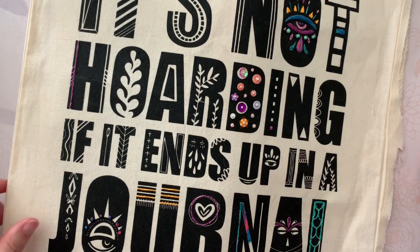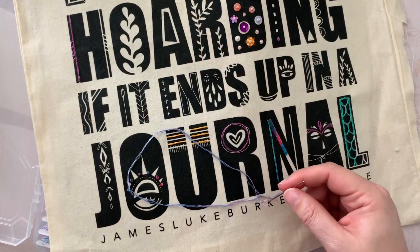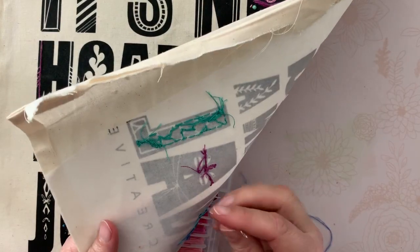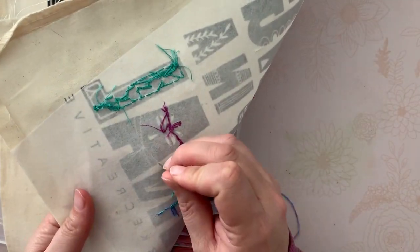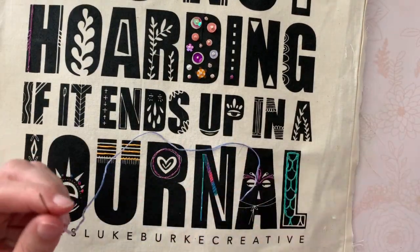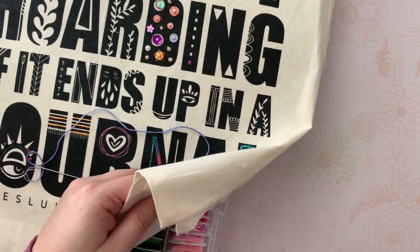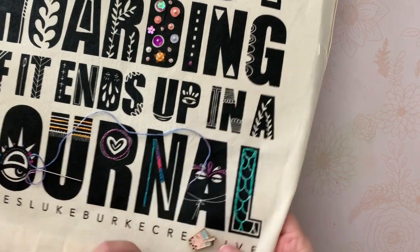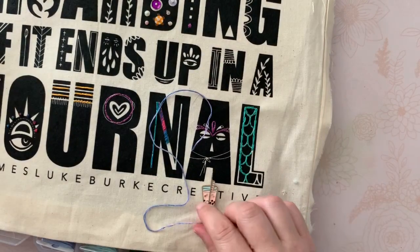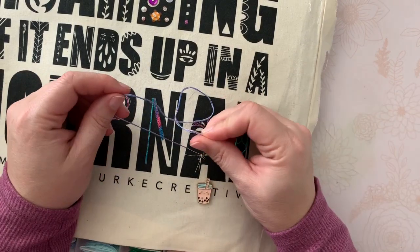I'll look at the color of thread I was inspired to pick, then look at the fabric and say - let's add some to this letter A. The great thing is this fabric is so thin that when I start on the back I can actually see exactly where I want to go, which really helps. This is called a needle minder - you put one piece on one side, then put the magnet on the other side, and the needle will stick right to it.